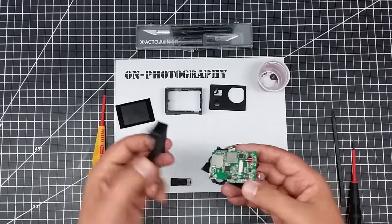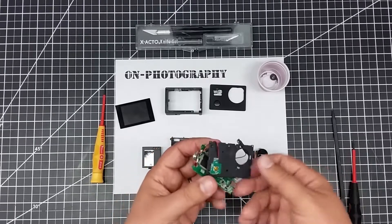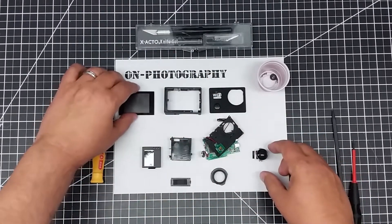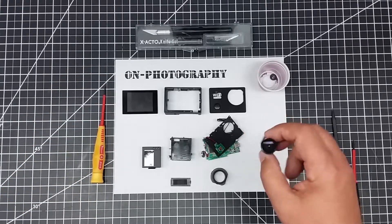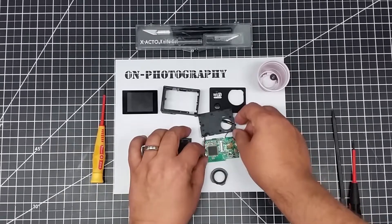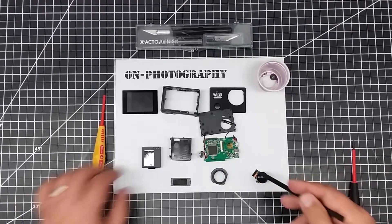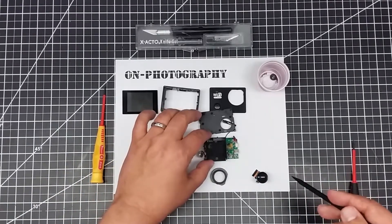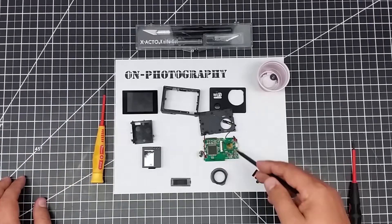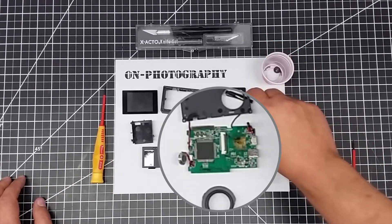There are typically three or four screws that hold the battery cover on — you can remove that. If you want to access your CCD or your sensor — it's probably a CMOS actually — you have to remove the battery cover, because this cable connector down here is under the battery compartment. It actually sits on there and is just lightly glued to the board. So it's a pretty simple disassembly process.